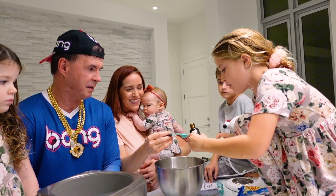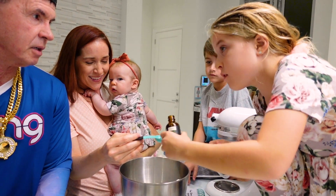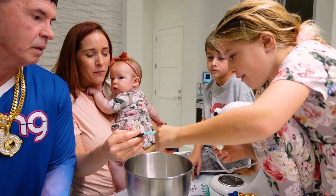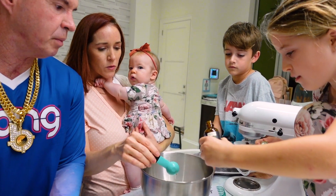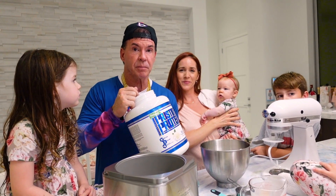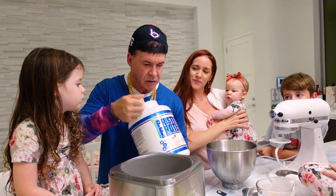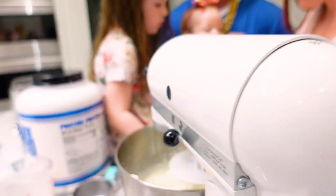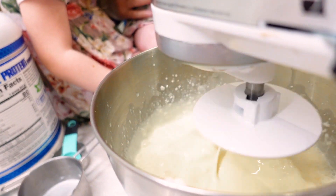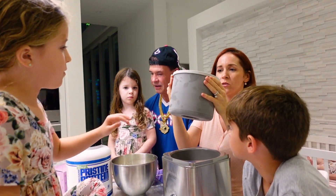Do not try it straight up, but if you put it in the mix it tastes good. Keep going all the way to the top — it has alcohol in it, that's why it doesn't taste good straight. Now we're gonna add a little bit of whey protein — this is high-grade whey protein isolate, all natural.